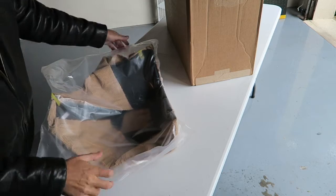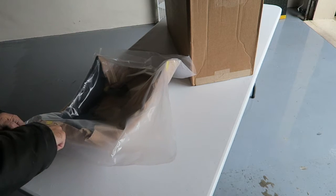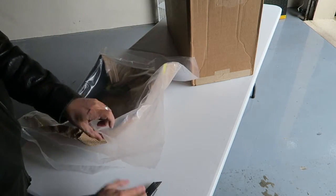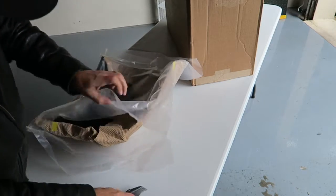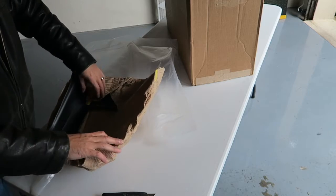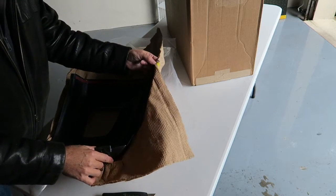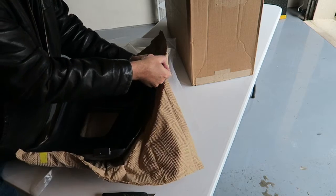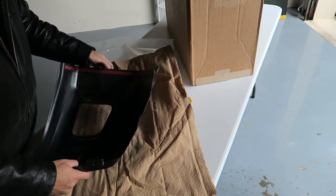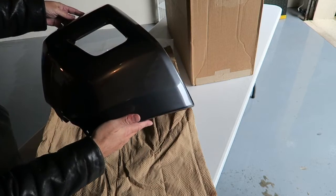They are nice and sealed, so we'll have to cut this open to take them out. I'll just show you guys one of them — you'll get the idea, and then I'll check out the other ones off camera. Looking pretty sweet so far. Got them nice and taped down in here. We're going to put them right back the way it was until I'm ready to install them. But there you go — look at that. Isn't that nice? Nice magnetic gray. Going to look awesome on the truck.